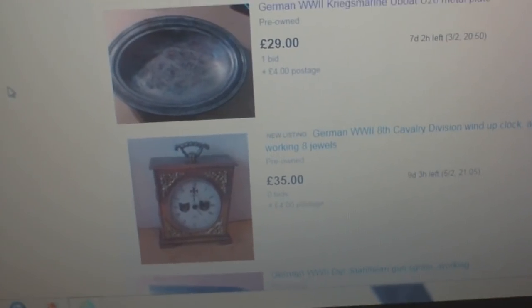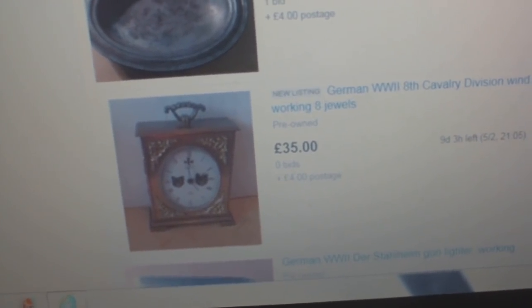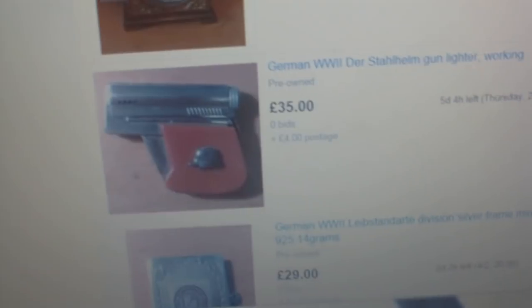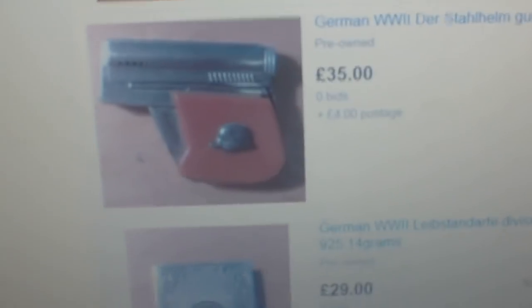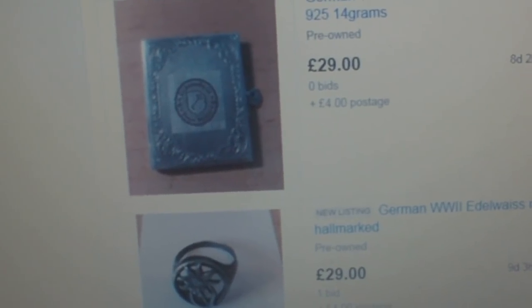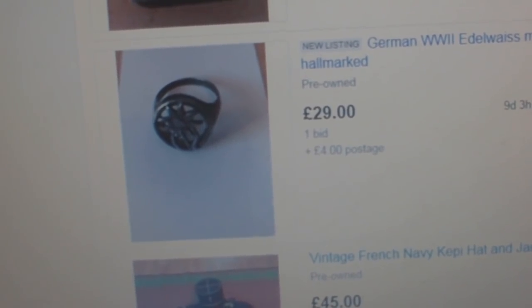I'm astonished that people believe these are genuine. There's a German 8th Cavalry Division wind-up clock for £35. A German World War II Der Stahlhelm gunleiter — listed as working — which is of course a 1950s novelty lighter with a fake German helmet badge put on the side of it. And a Leibstandarte Division silver frame miniature, hallmarked 925, 14 grams — with a fake badge on it. Also an Edelweiss Mountain Division silver ring.